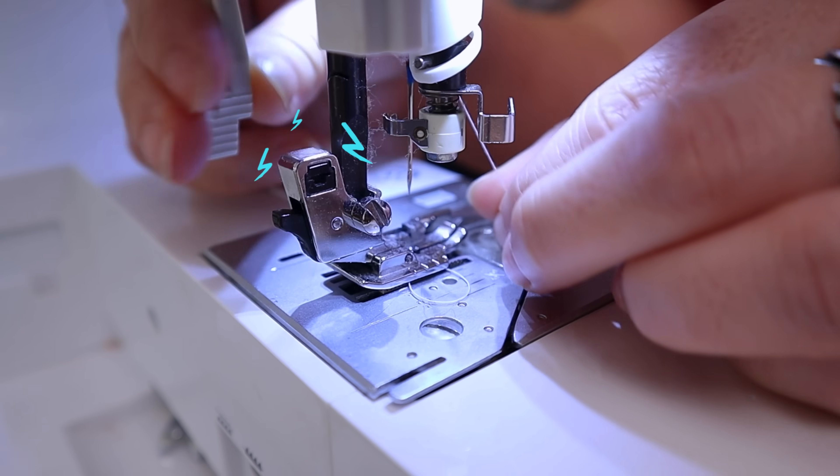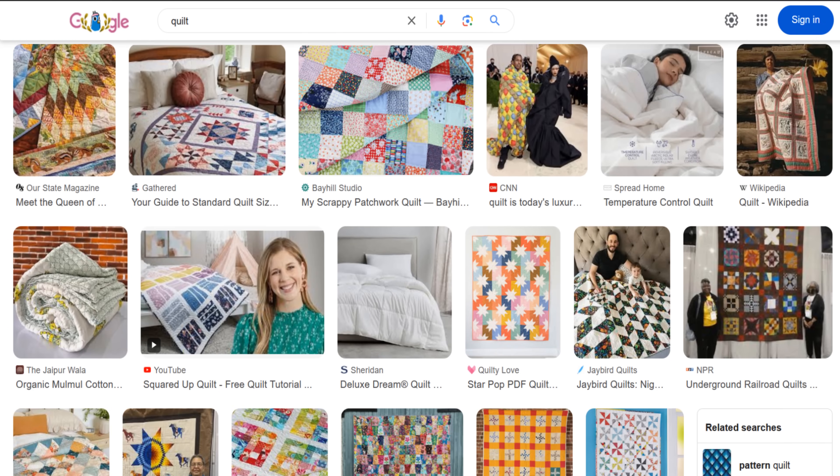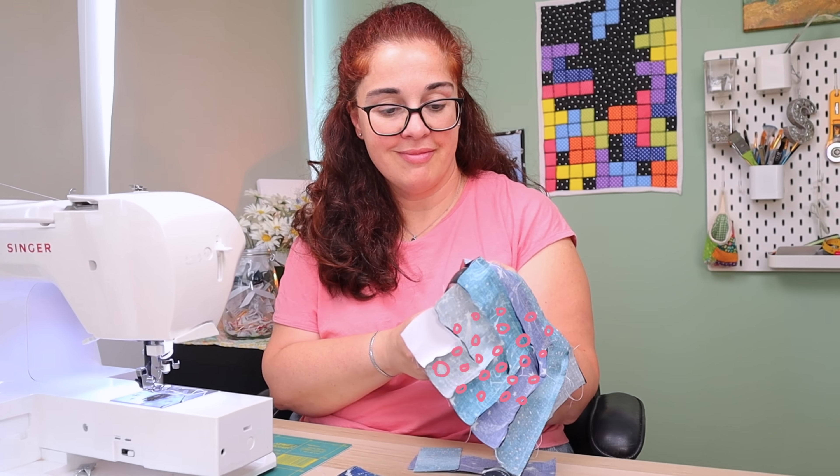Today I am making a quilt using black fabrics for the very first time. I don't know if this is going to work because for me quilting is all about color and vibrancy, so this goes against everything that in my mind makes a beautiful quilt. I figured I may as well make a video and you get to watch me trying to figure it out — then let me know how I did.